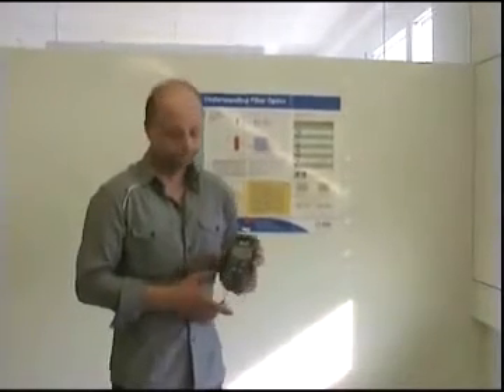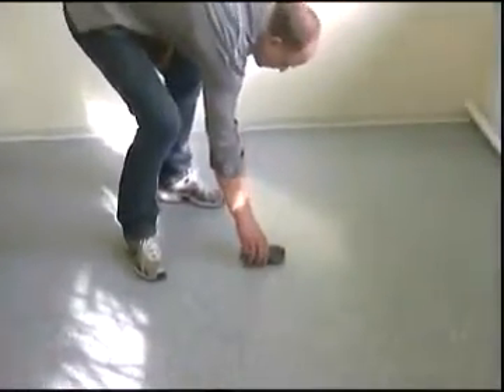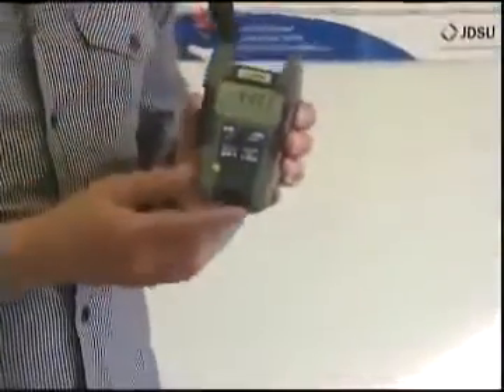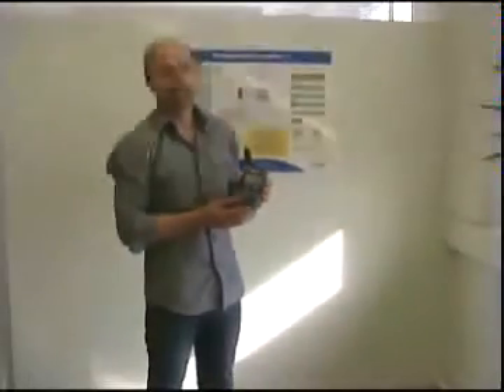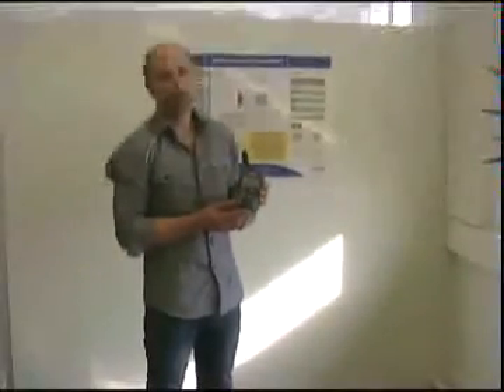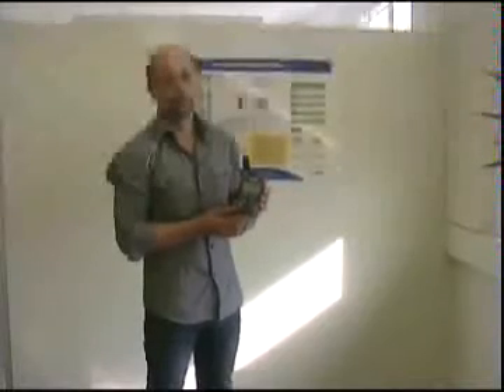As you can see, the SmartPocket is easy to handle and simple to use. But that's not all. A JDSU handheld is not only a precisely sized instrument, it is also designed for real life. For more information, visit www.jdsu.com.